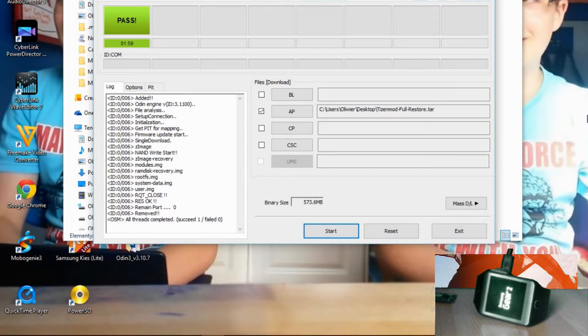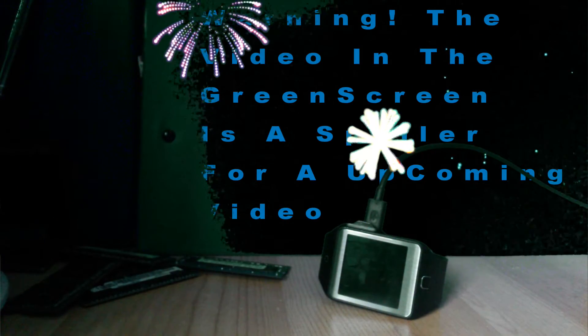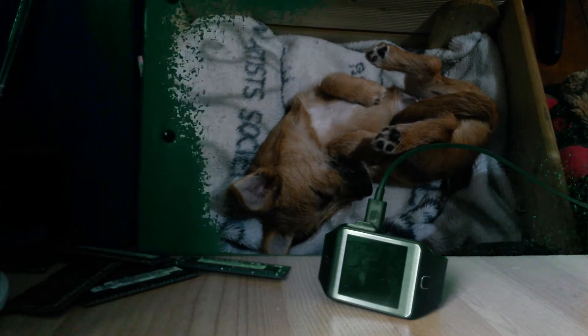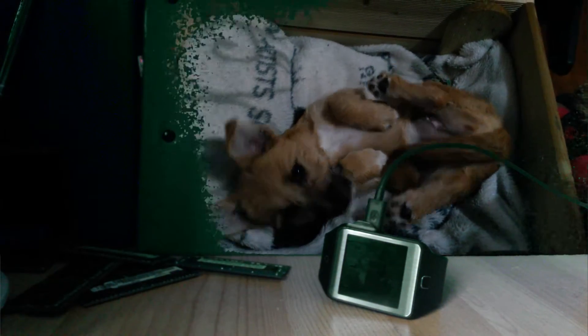Then the Gear will restart. It will restart multiple times until you get a black screen. You have to wait quite a while before you're sure that it is the black screen.